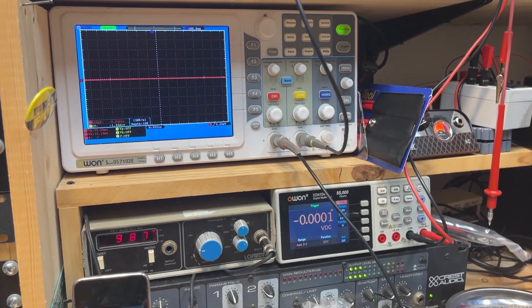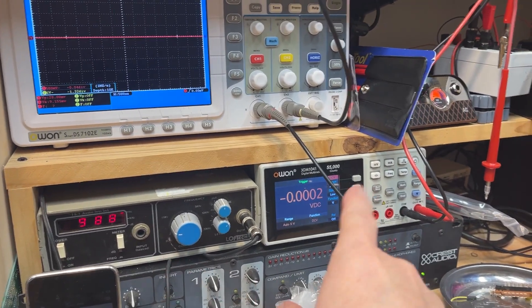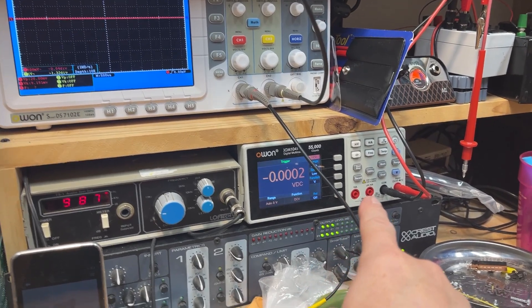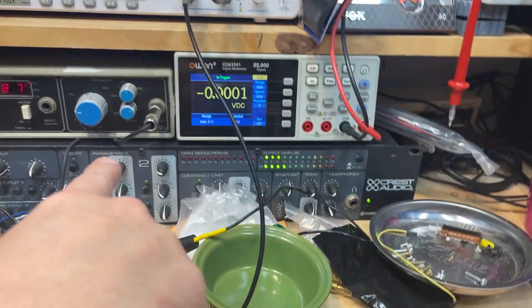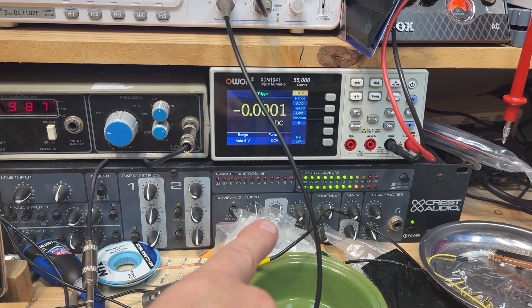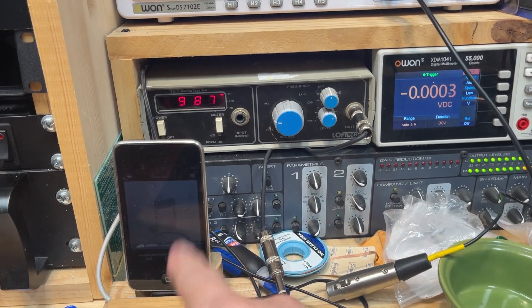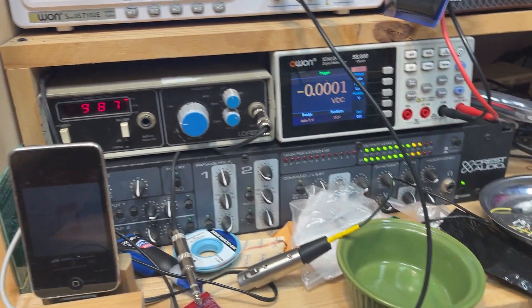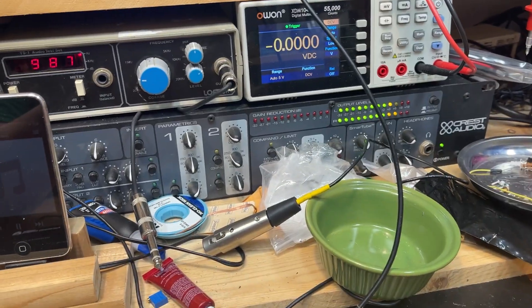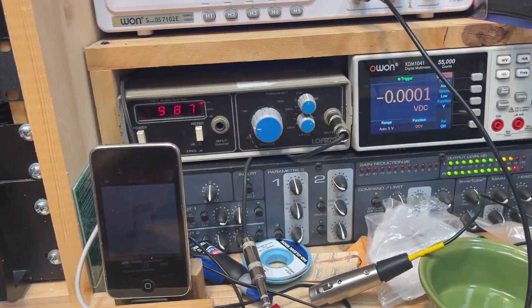There's an oscilloscope we'll be looking at in the video, the oscillator I talked about, and a digital multimeter bench type. This is a two channel mic preamp with some EQ and line level input as well — mostly used for taking the iPod and sending it up to line level and giving a balanced output. It's also got a couple of mic preamps with phantom power if I want to test a microphone.